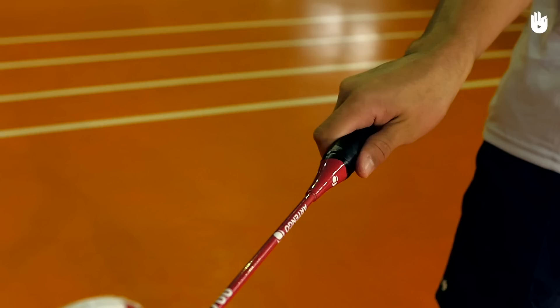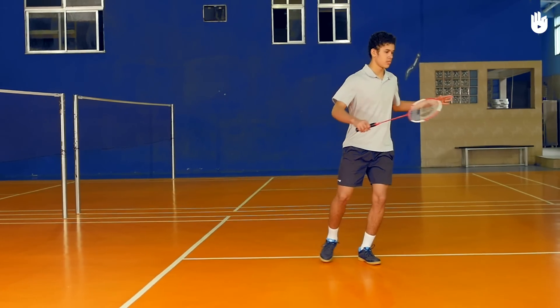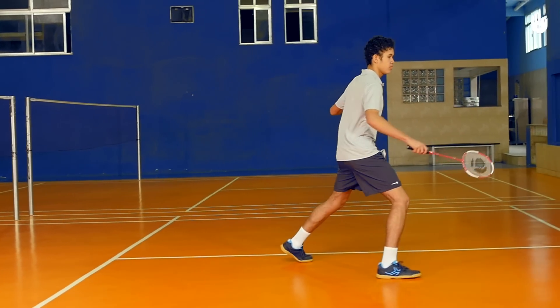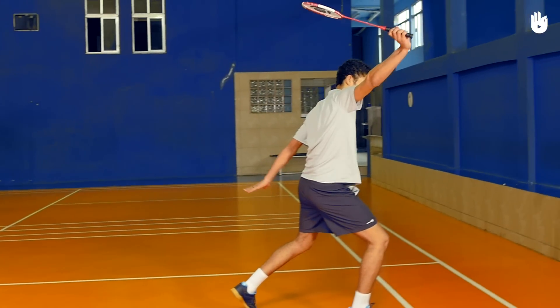Step one: the preparation. Use a backhand grip. Start by doing a side step as soon as the opponent has hit the shuttle. Shuffle back and get behind the shuttle. Lunge or semi-lunge on the racket foot into the backhand corner.